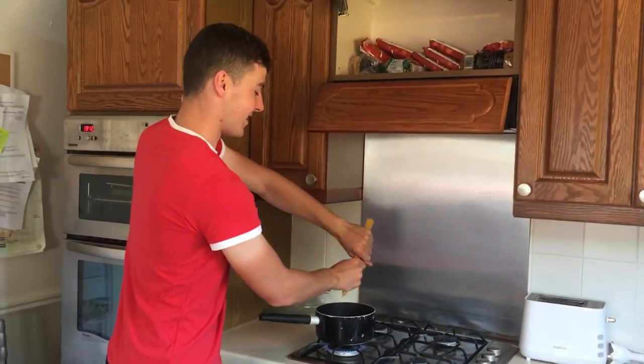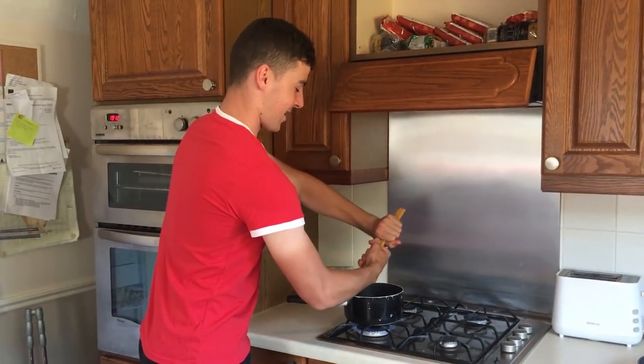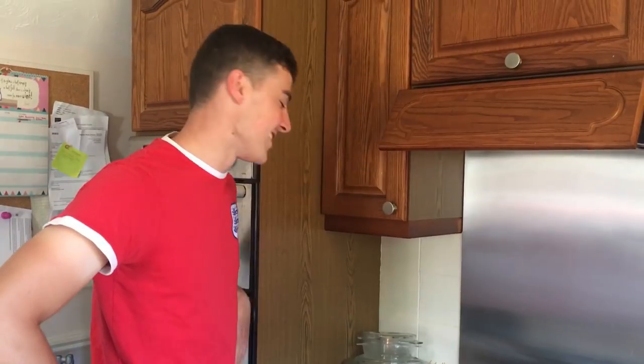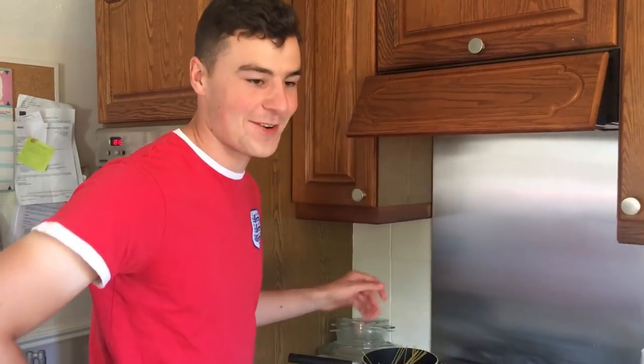What we do, as Jamie Oliver does, is twist and then drop. So that didn't quite go to plan. Once the spaghetti is in the pan, leave that for a bit to let it cook.